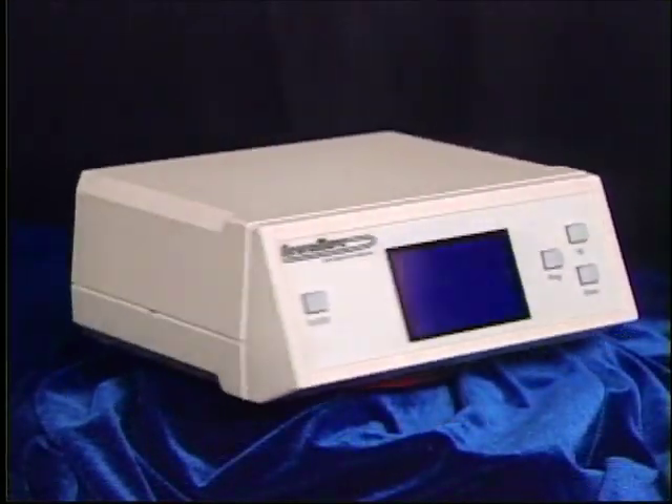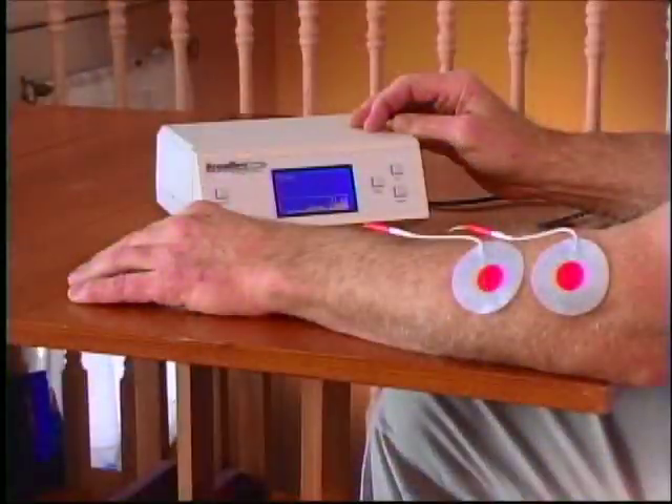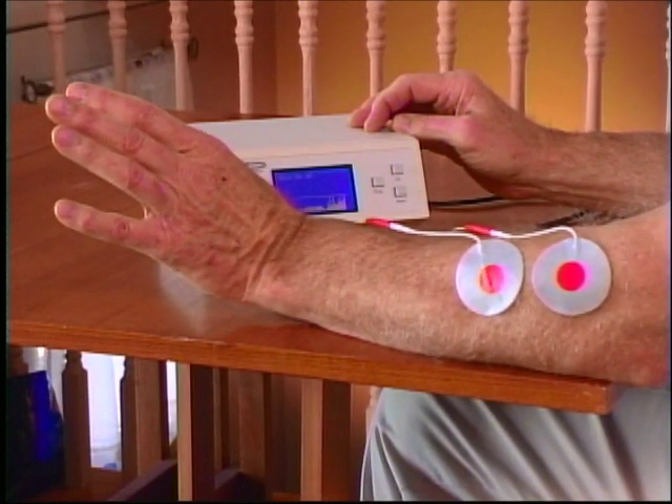NeuroMove retrains your brain using a process called EMG-triggered biofeedback. That means the NeuroMove detects your brain's attempt to move an affected muscle group. When it does, it rewards that attempt with a few seconds of muscle contraction and sensory feedback.